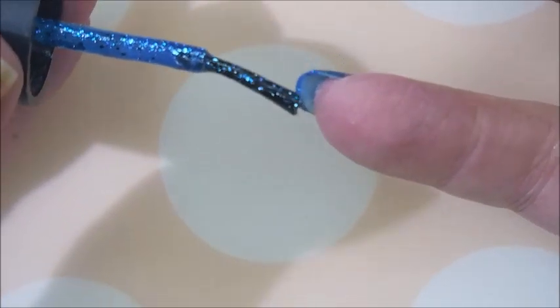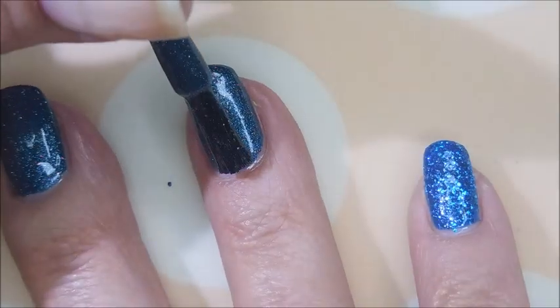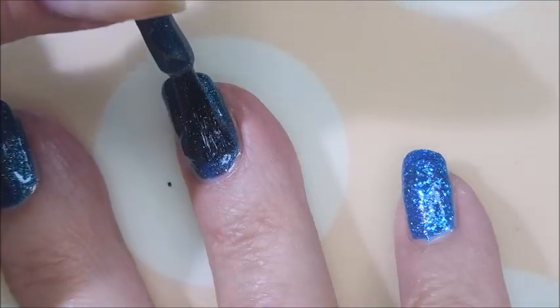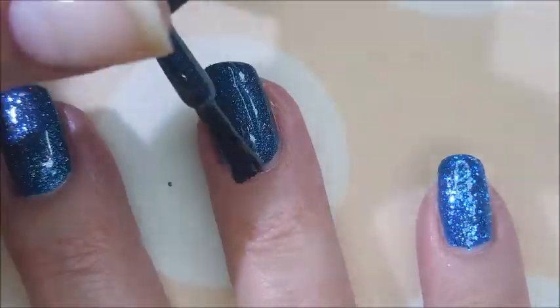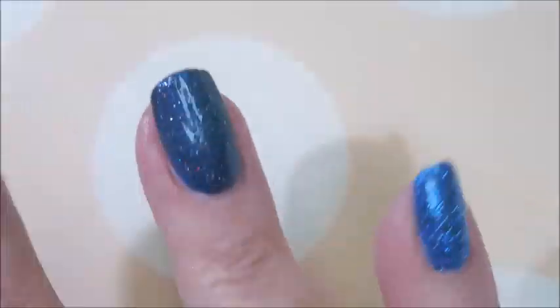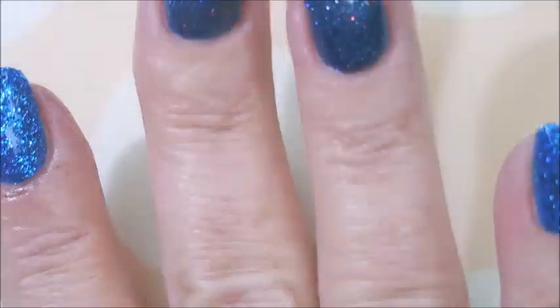Be sure to cap the free edge. First coat down. Here we go with our second coat of everything. I might could have got away with one coat, but we've talked about this before — I do prefer two coats. I'm gonna cap that free edge again because I've got glitters that are trying to climb off that nail.